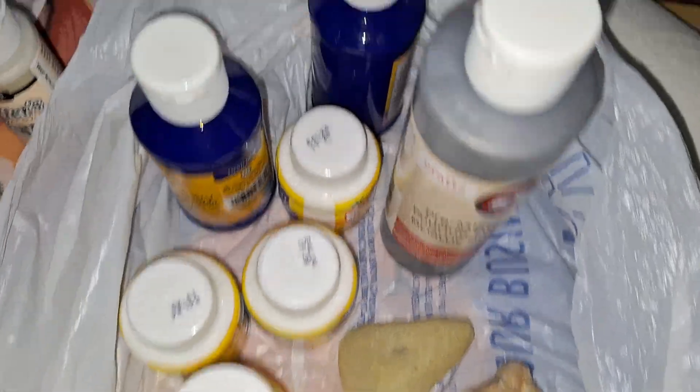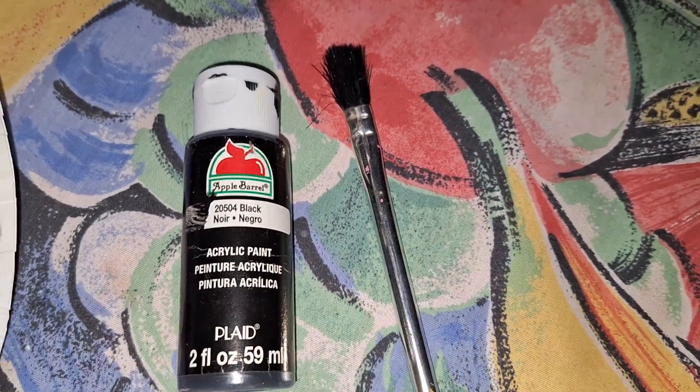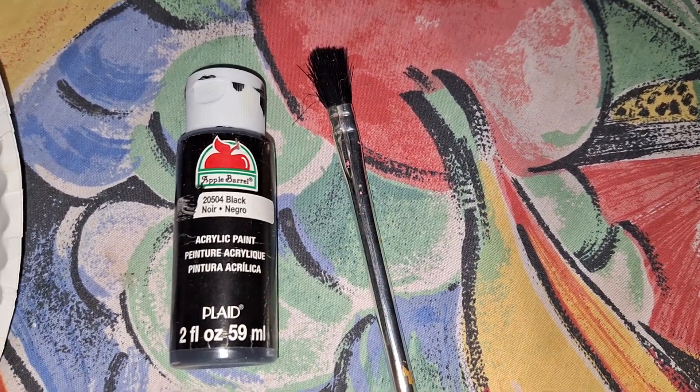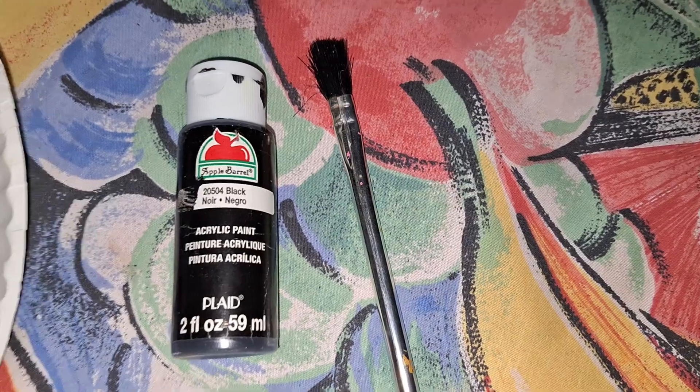Asako bought all these paints but there was no jet black in there. So I used the brush and the jet black paint that Miss Stacy gave me a couple of years ago.